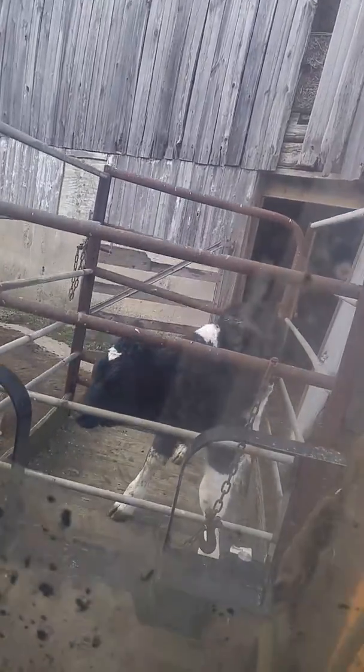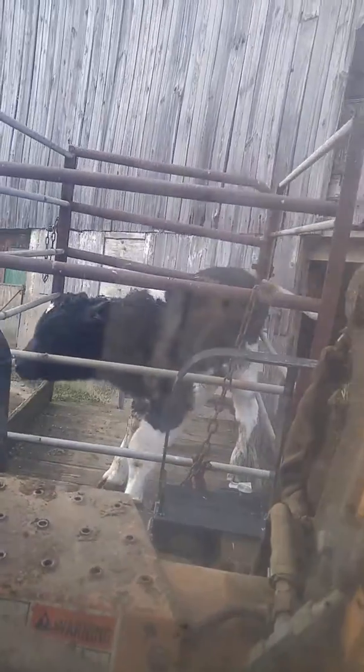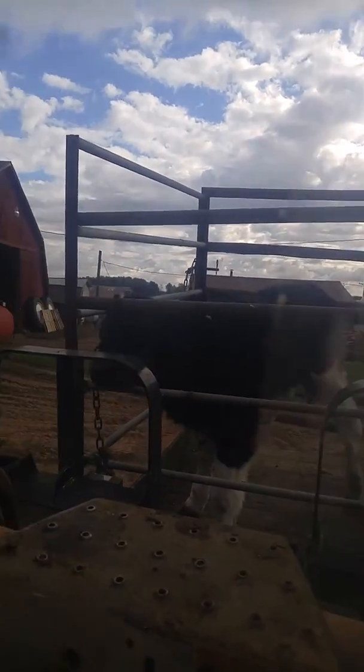Well, this is how we move calves on this farm. We put them in a little box and then we move them with the skidster. Nice little calf cage here. We put them in that and scoot them around because that little bastard is too big to lift.